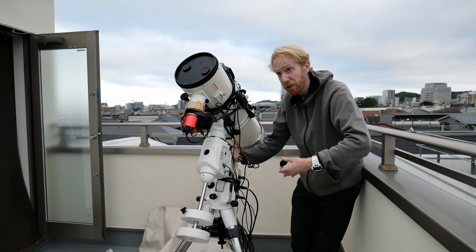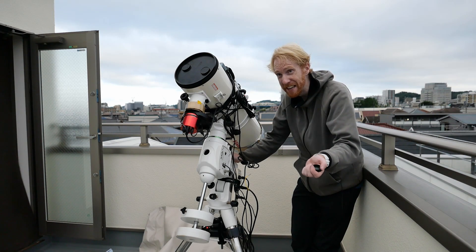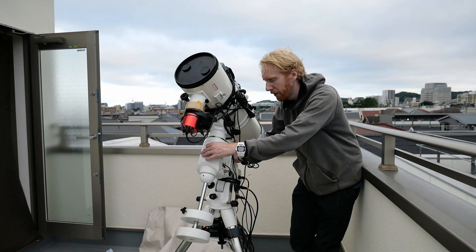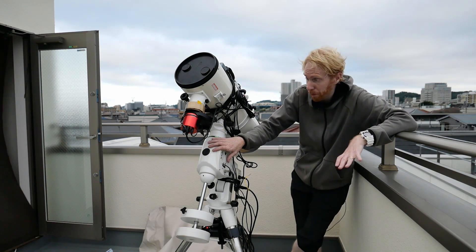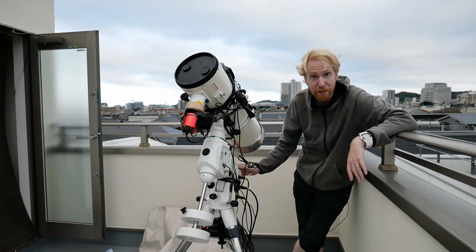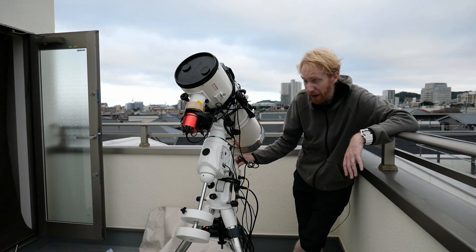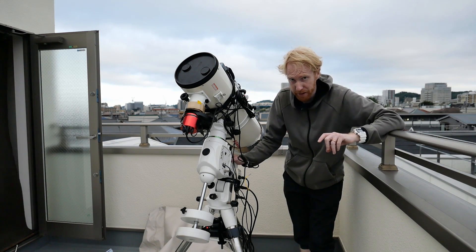You can do polar alignment with a polar scope within the mount, if your mount comes with one. Some of the more recent mounts like the SAM 70 come with an integrated iPolar polar scope — there's tons of new stuff. But this is an optical polar scope in my particular mount. I've never used it — the reason being that I use SharpCap Pro instead to do polar alignment. It's extremely precise and extremely easy, and I have a video on that topic linked above.